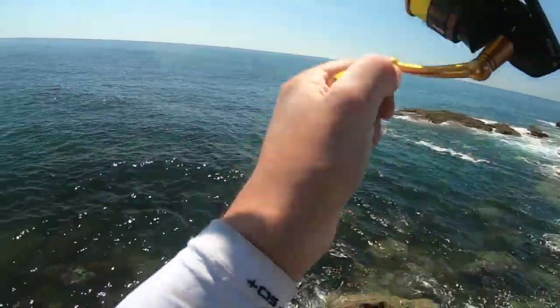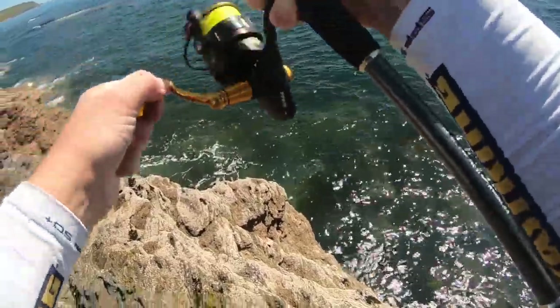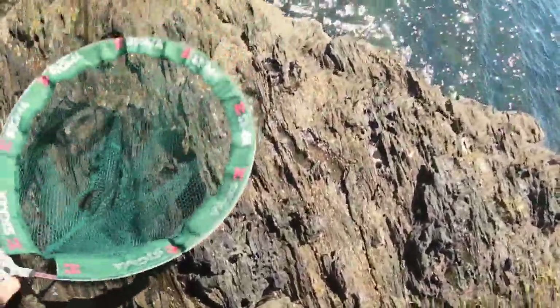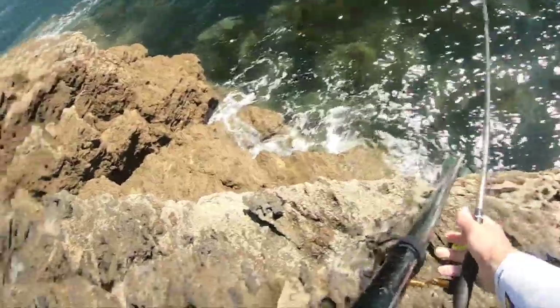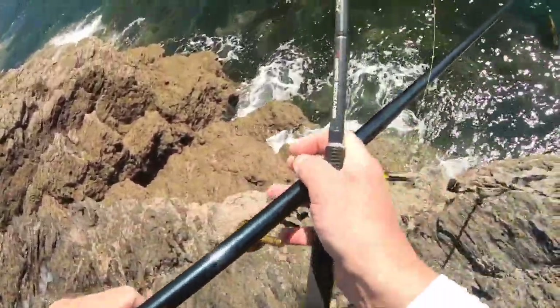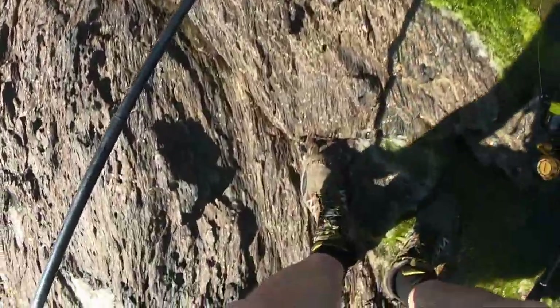Yeah, got one! Come on up. Just another little golden one. Only a little fish, but you can't hand-line them up this far, so that's where the long net comes in handy. When you're lifting, just lift once it's in the net — pull back up towards you. Don't lift straight up, especially if it's a big fish. Less chance of ruining your net then.